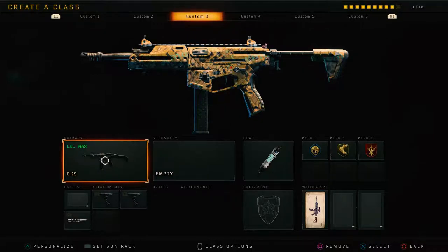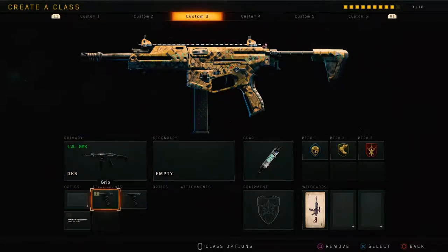Now with these three attachments right here you're gonna have a hundred percent accuracy. You're gonna have grip, grip 2, and long barrel. Now I'm just gonna shut up and show you guys — let's get into the video.